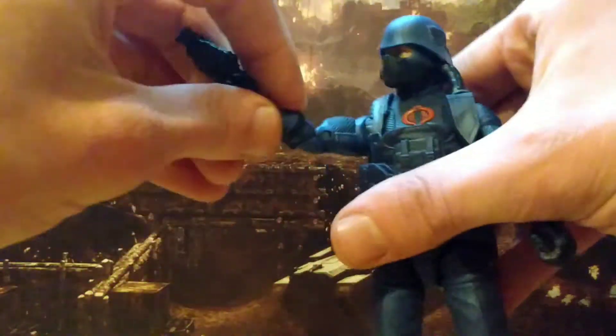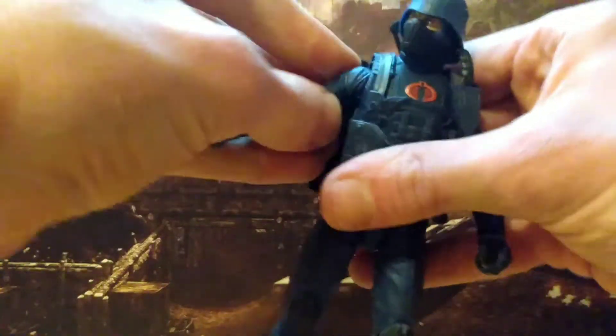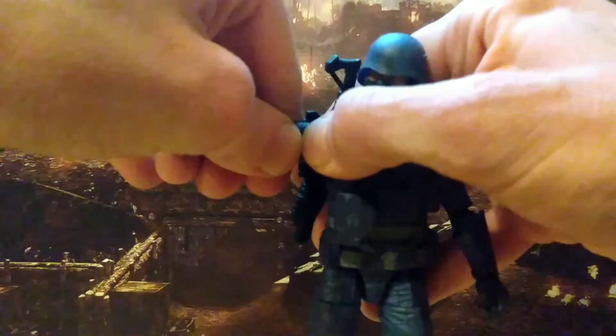The legs and the boots all look good. Articulation-wise he's got double jointed elbows, so way more than 90 degrees, a little bit of a butterfly joint built in, can get to 90, and has a bicep swivel. His harness is soft plastic, so it doesn't really hinder his movement too much apart from his chest crunch. You can bend over using the waist, and he's also got a swivel at the waist.